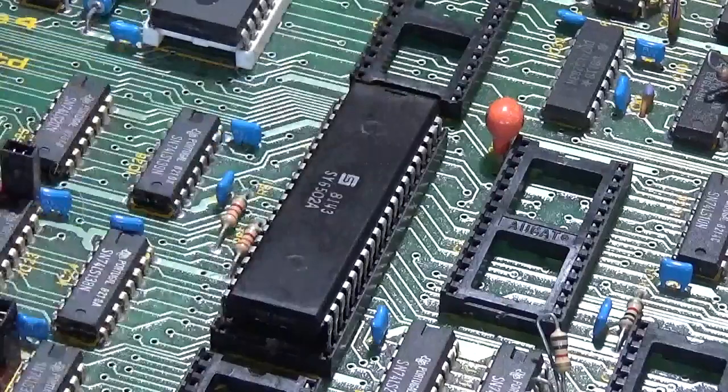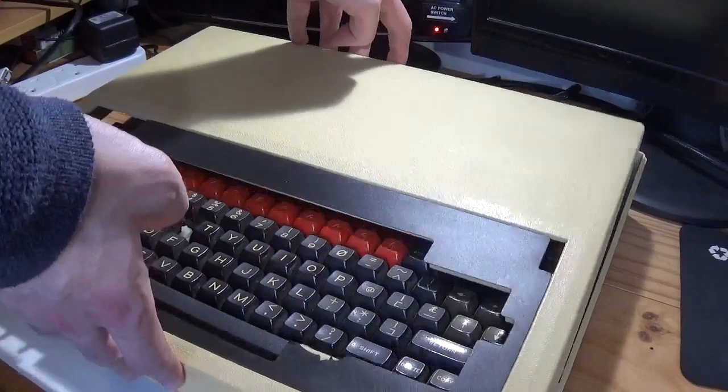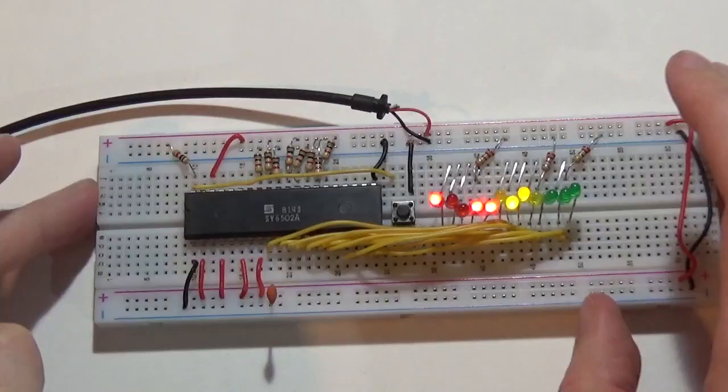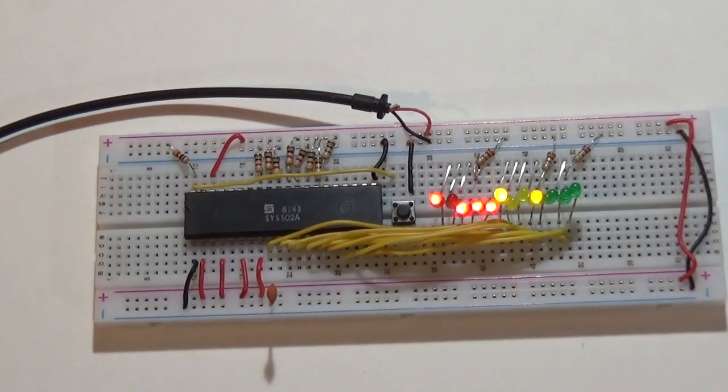Almost a year ago, I took the 6502 microprocessor out of an old scrap 8-bit Acorn BBC Micro and then manually hand-wired it back up. In the process, going through each step and explaining what was happening and how it all worked. That video proved extremely popular with many of you who had never done any kind of microelectronics before, really enjoying the presentation style and what I did.